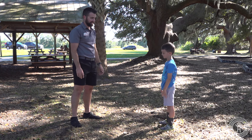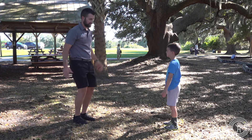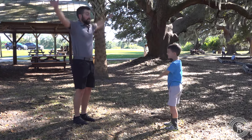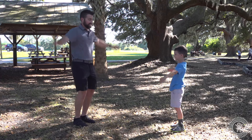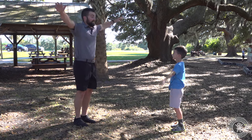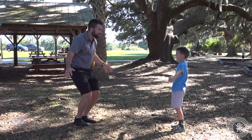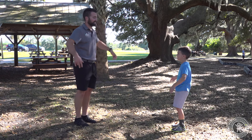Now we're going to try some arm raises, so watch your dad closely, Gavin. You're flapping your wings like a bird. And slow and gentle. Nice.